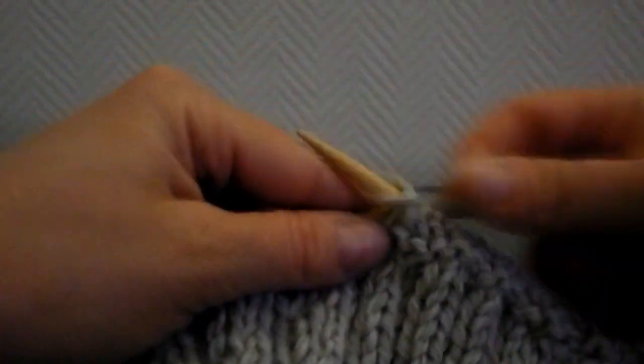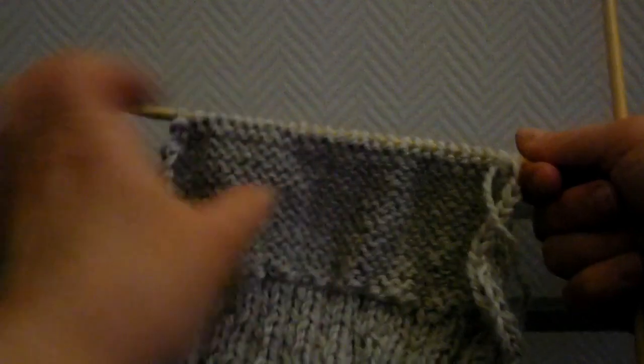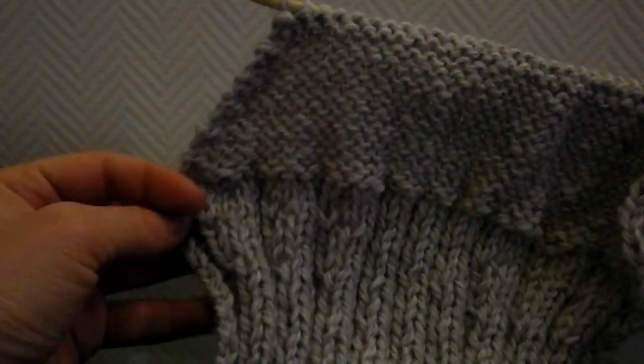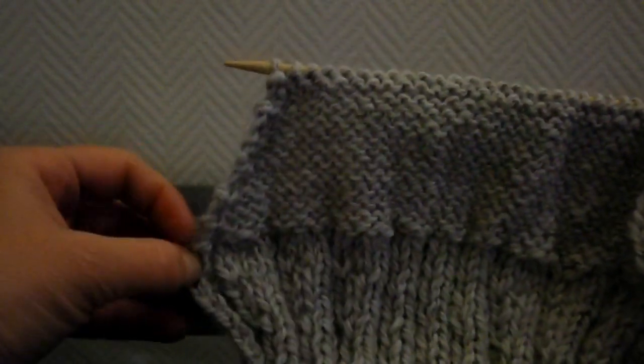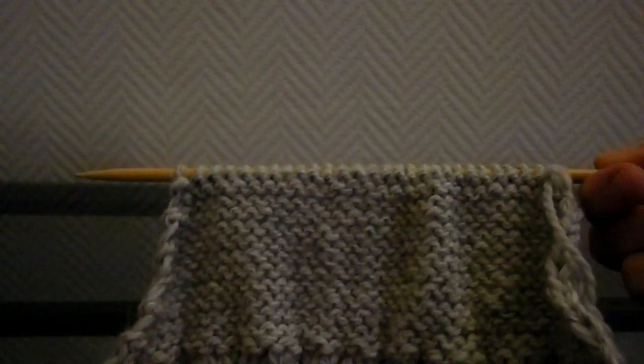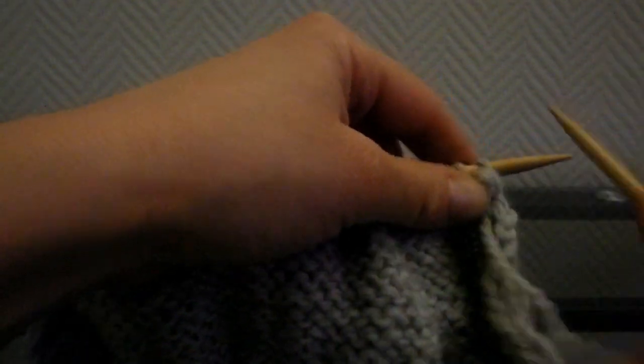Vous vous retrouverez avec 28 mailles au final. Voici ce que ça donne — on voit bien les augmentations et les diminutions de chaque côté. Après avoir tricoté ces 13 rangs, nous allons tricoter le quatorzième en faisant deux diminutions sur les 4 premières mailles et deux diminutions sur les 4 dernières, en tricotant en jersey envers. Les deux premières mailles, vous les tricotez ensemble à l'envers — une diminution. Et les deux mailles suivantes, vous faites pareil, ensemble à l'envers.